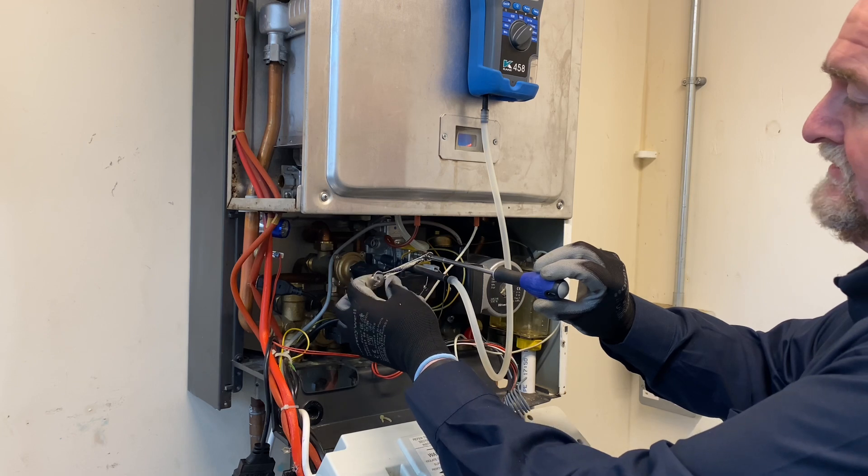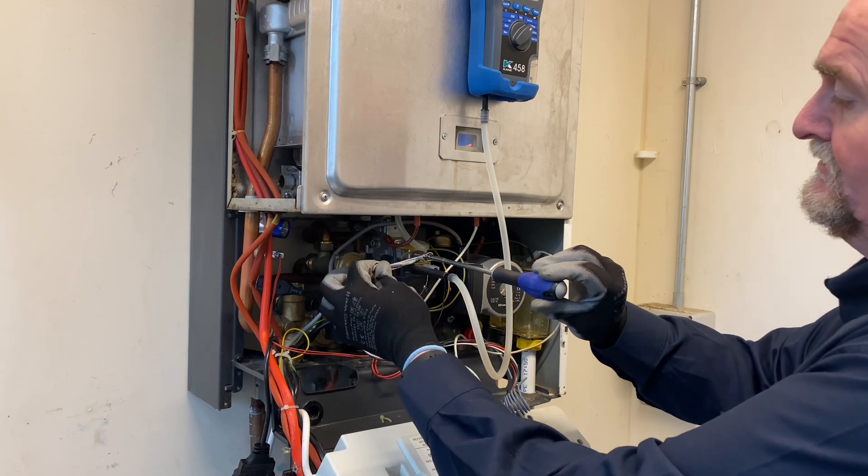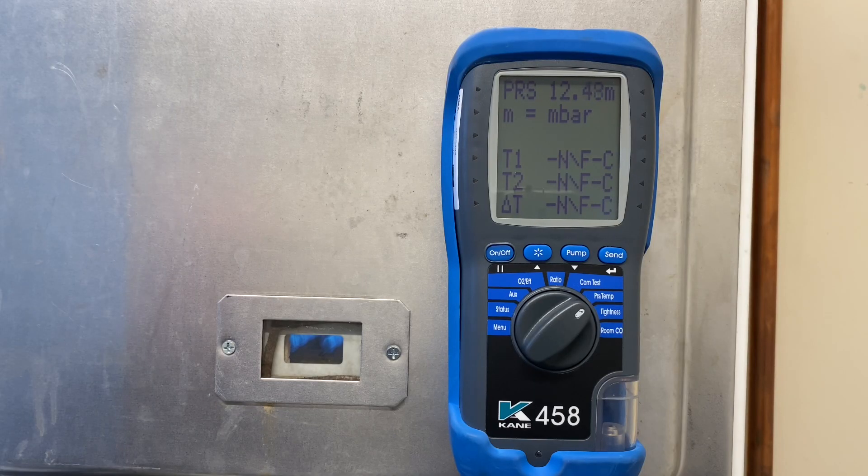To increase I go clockwise, but I need to decrease so I come anti-clockwise, checking the readings all the time to make sure I'm coming down to where I need to be. I'm there - 10.2 millibars. That's my high.